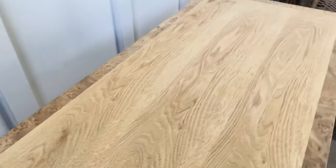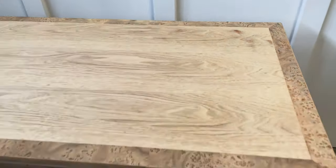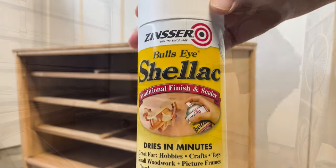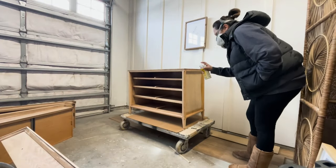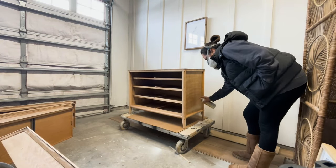Right now I'm going to start by priming it with my clear shellac. By applying two coats of this sanding sealer, I'm making sure that my color wash doesn't show any bleed-through.